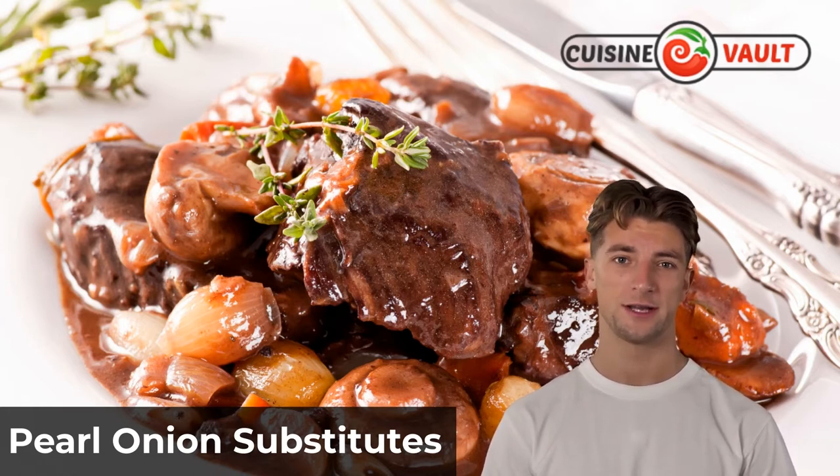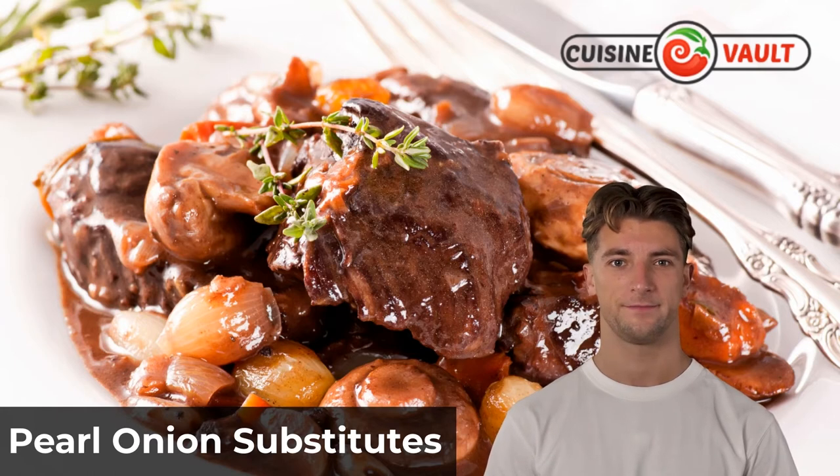Frozen pearl onions are a great substitute for fresh ones. They are usually peeled and can be found in the freezer section of most well-stocked grocery stores.